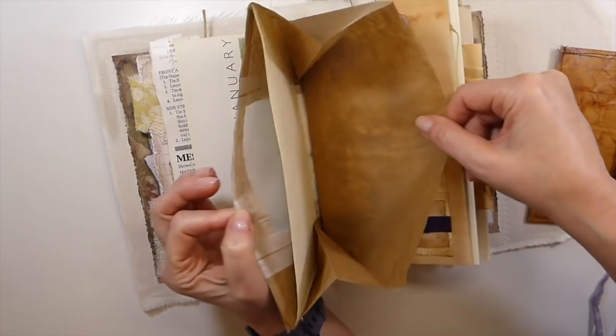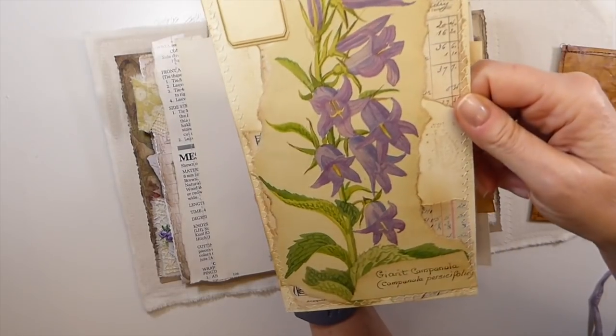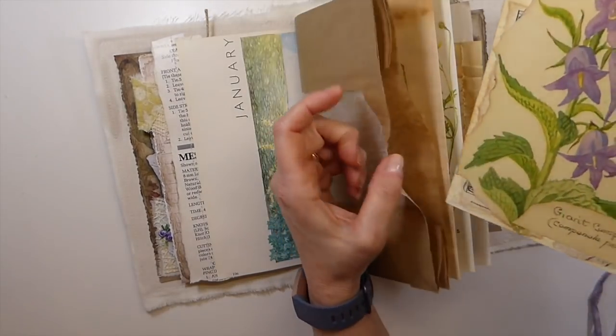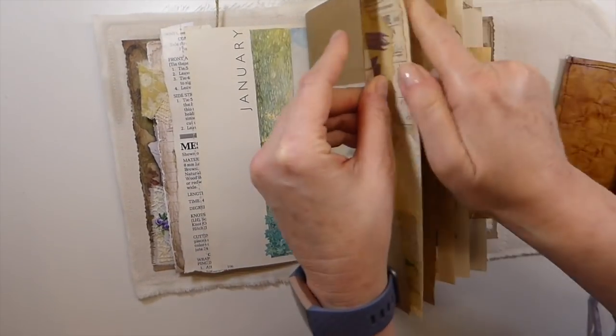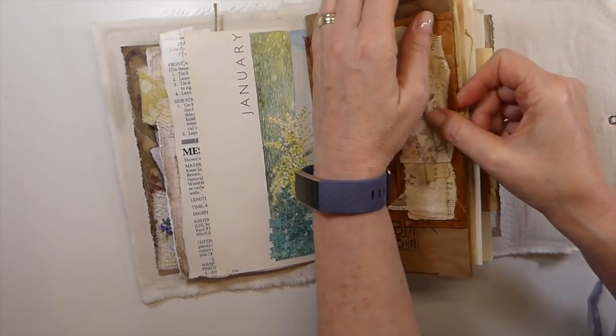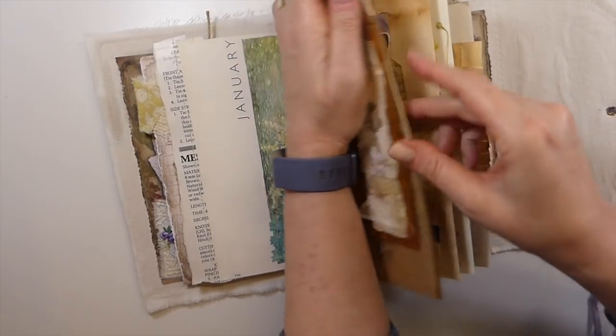And then here, these are big like bakery bags. And I've just made this giant journal card and tucked that in there, so it would peek through the glass window. Although with this over it, you can't really see it. But that's okay.